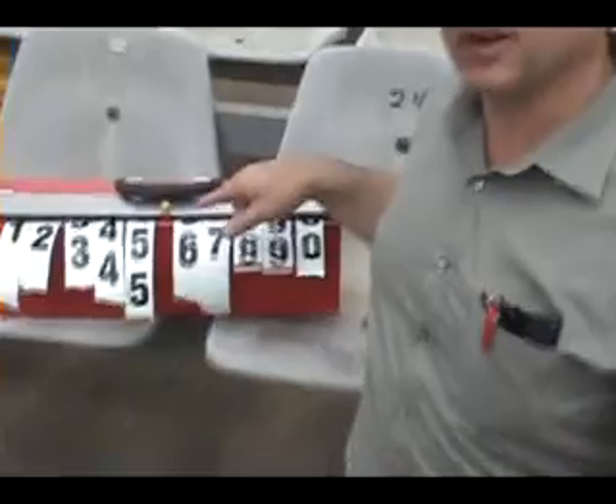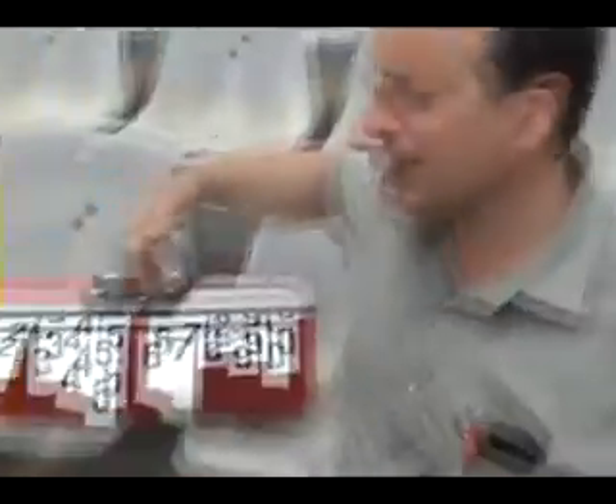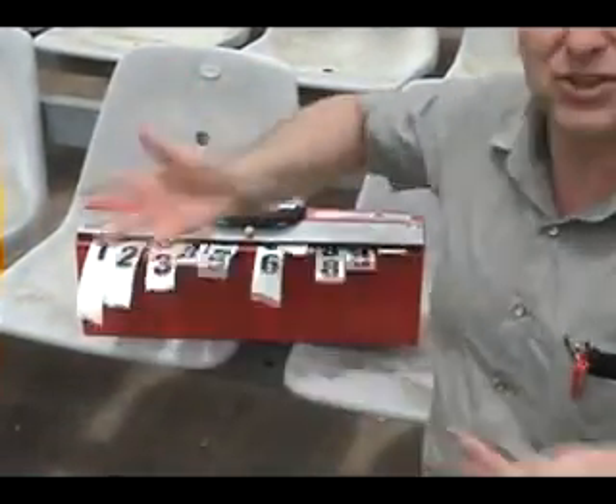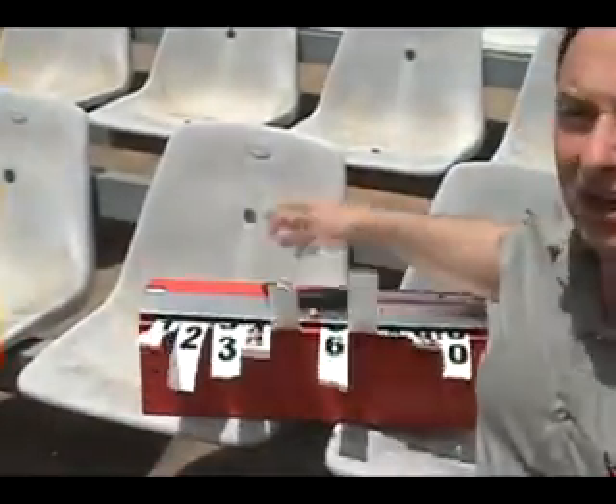I'm going to hand these to somebody because I don't want them to blow away, and we're going to go ahead and use the Numbers Now system. Let me show you how quickly it is. You can see the wind's not doing any damage here, and my hands are free. I can stand up, walk around, go anywhere I want with this system, and it's not going to go anywhere.